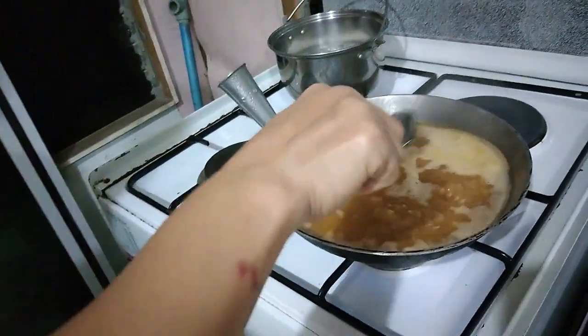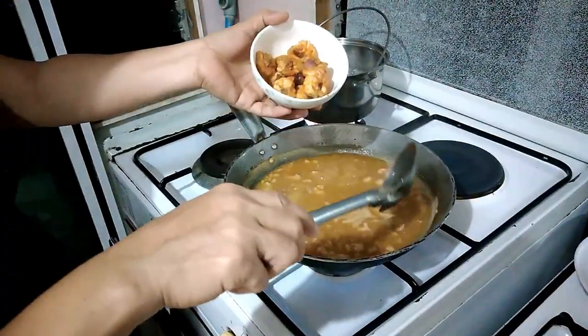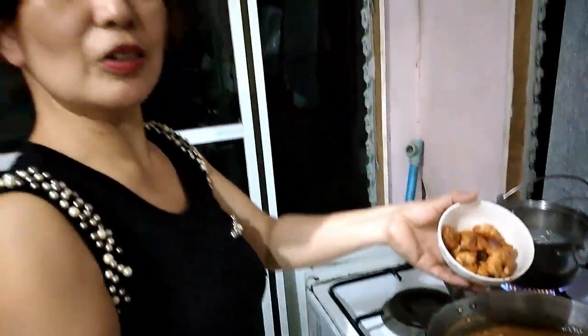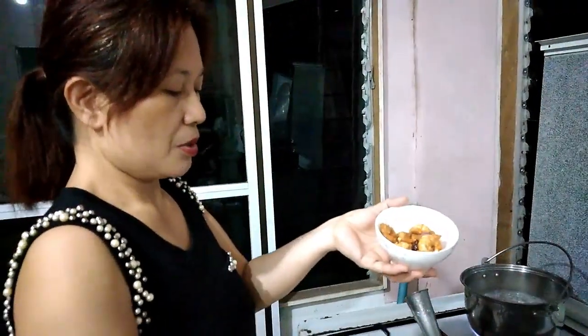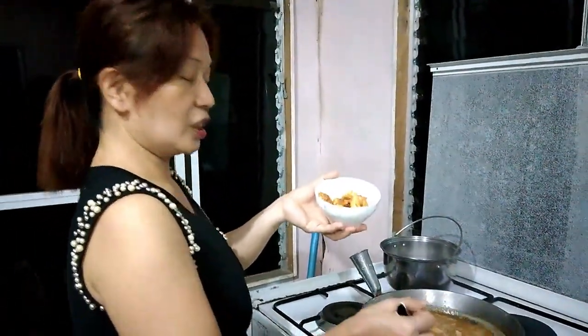Flour. Ginagal ko itong shrimps kanina guys kasi iba na ang luto na siya. It's a long time for the pork, so I can remove it so that it doesn't get fat.